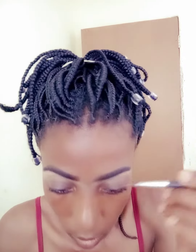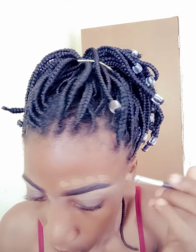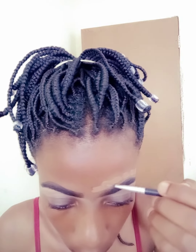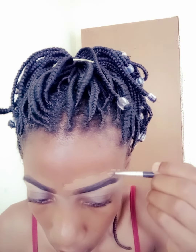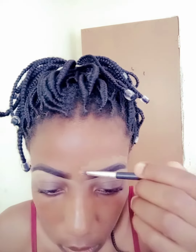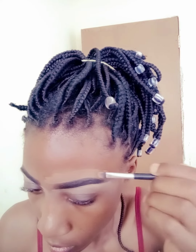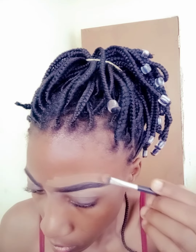For cleaning the top part of the eyebrows, you need either a foundation or a concealer that is a bit darker than your skin tone, or that matches your skin tone. I'm using the foundation that I normally use. This foundation has a whitish finish, so I'm using it for the top part so that it would be easy for me to blend.